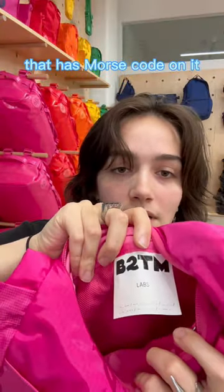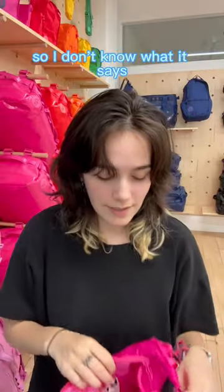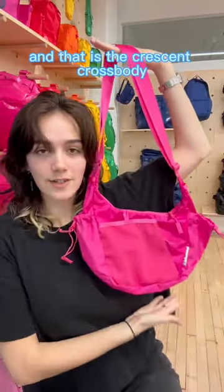There's also this tag on the inside and it has Morse code on it, but I have no idea how to read that, so I don't know what it says. And that is the Crescent crossbody.